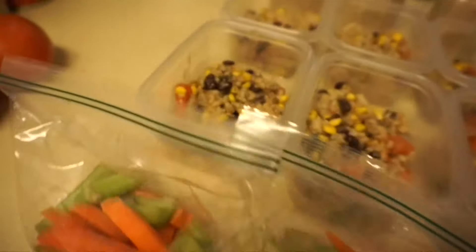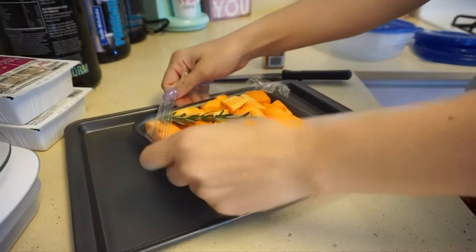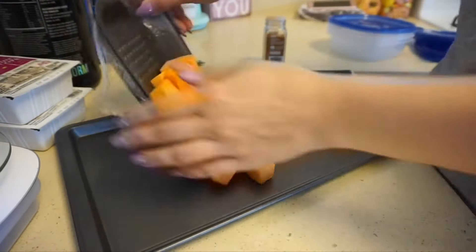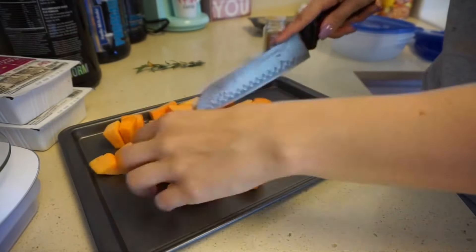This honestly tasted so good. I've done so many meal prep videos and I can't believe I've never made this before. So we have the oats for the morning, that's my lunch, and the veggies are going to be my snack.